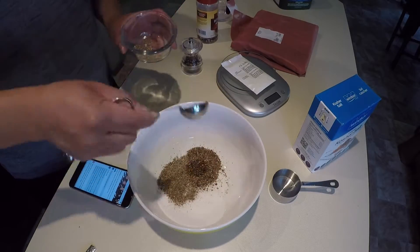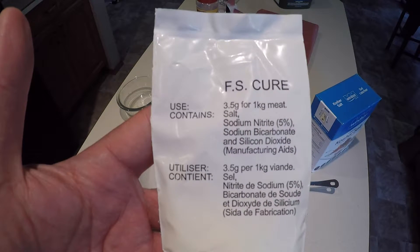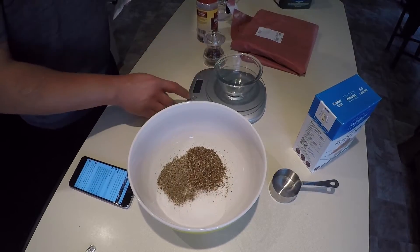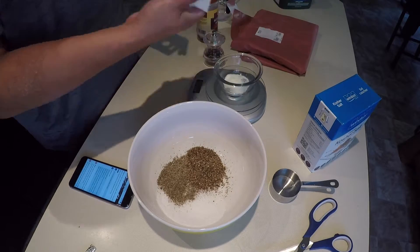You also need some curing salt. This package that I picked up at the butcher calls for three and a half grams for every kilogram of meat. I have about four pounds of pork belly, which is equivalent to about two kilograms, so I'm going to use seven grams of this curing salt.